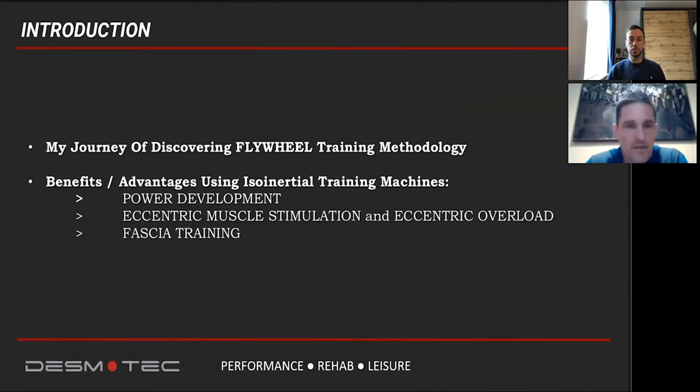In this brief presentation, I will share my knowledge and my journey of how I discovered flywheel training methodology, and what are the main benefits and advantages of using these iso-inertial training machines.